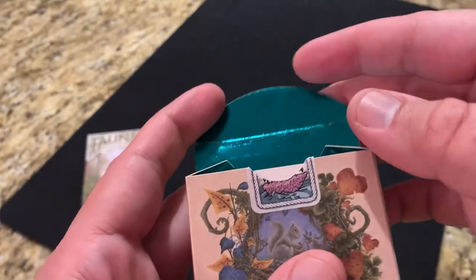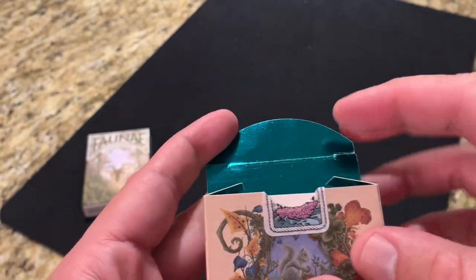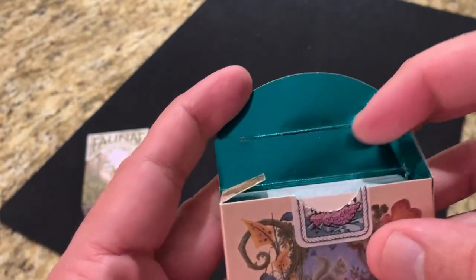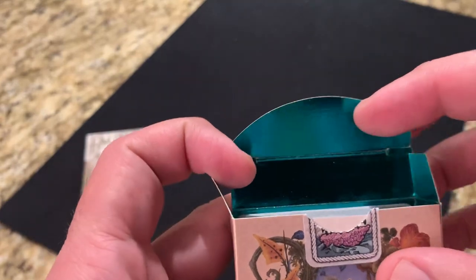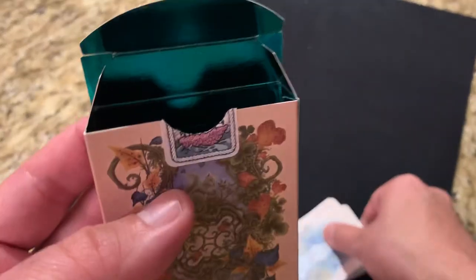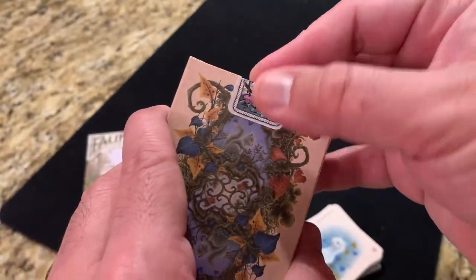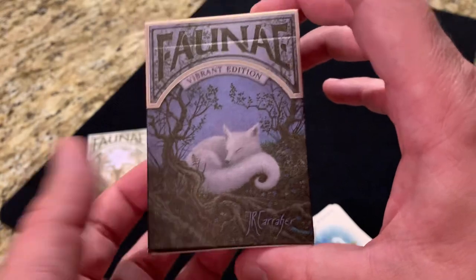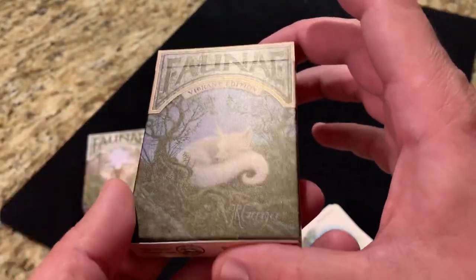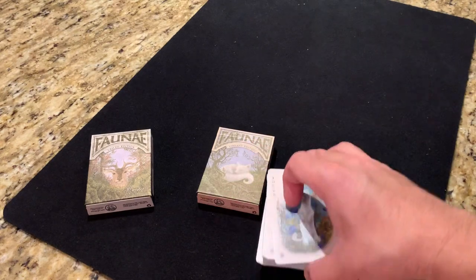There's a little bit more relief work on the inner flaps, and the interior print is all solid — what they call emerald foil, although to me it looks more of a bright teal than emerald or green. But it's a cool, very unexpected brightness as you open up the inside of the tuck. That is the really nice tuck. Love the artwork, love the finish on it. I think it's really well done and fits well with the nature theme. But let's take a look at the cards.